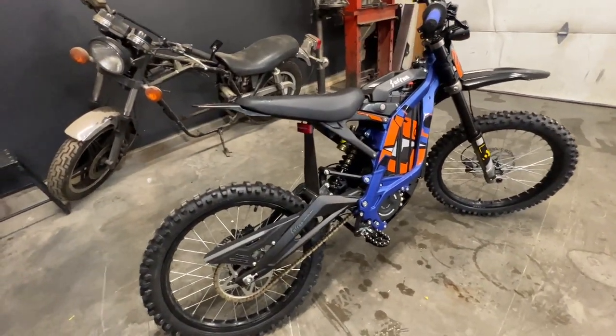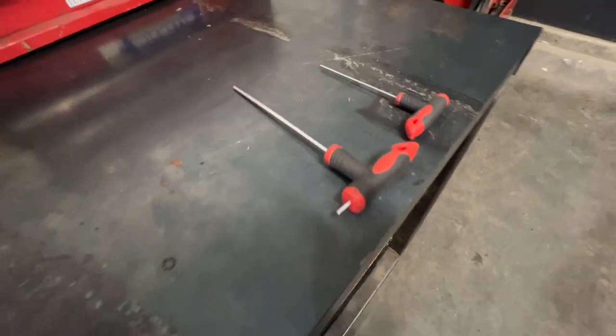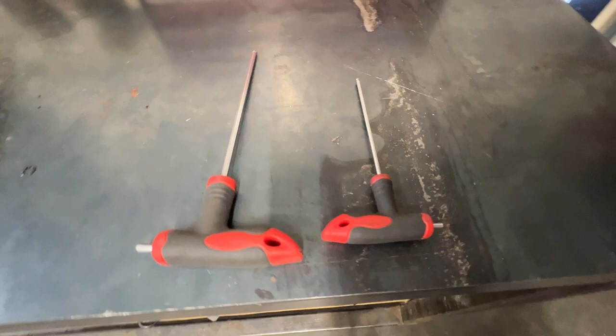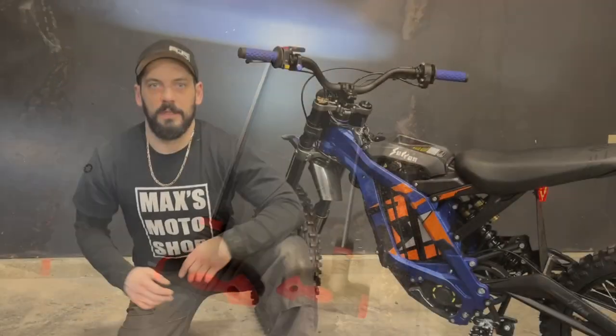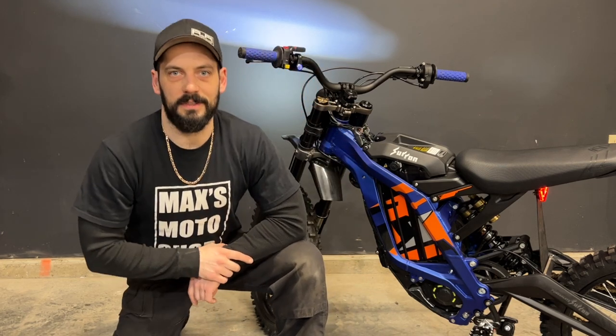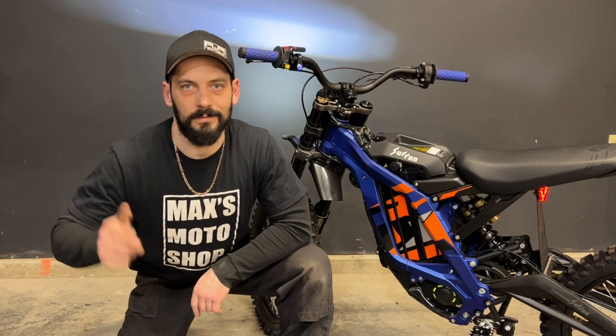I'll have an overview coming soon and I'll put it in the description below. For this job, I needed a 4mm and a 2.5mm Allen key — check out the description below for these tools. If you haven't done so already, make sure you hit that subscribe button and click up here to check out the next video. This has been my headlight switch install on the Suron Light BX. Ride safe.